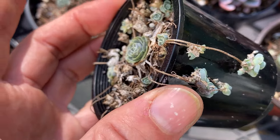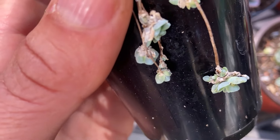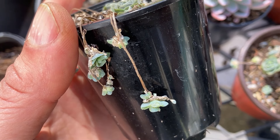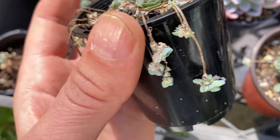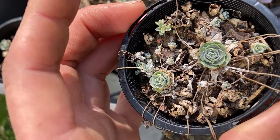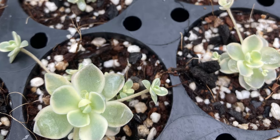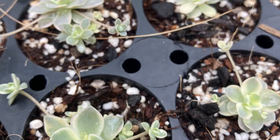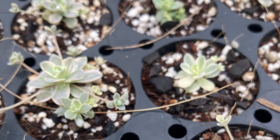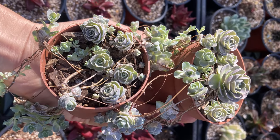I usually leave this plant be until I see growth happening, and it is quite obvious — pretty much all of the leaves simultaneously will start getting bigger and you will definitely be able to tell the difference when they are coming out of dormancy. That is the time to repot and get your little offsets ready so they can just take off. You can also propagate throughout spring and summer; they root very quickly, are very easy to propagate, and are super prolific with their offsets. So do as much propagating as you can if you really like this plant and want to make sure you have some next season as well.